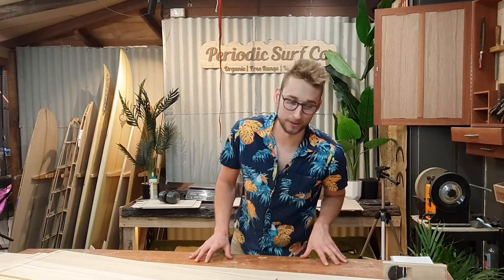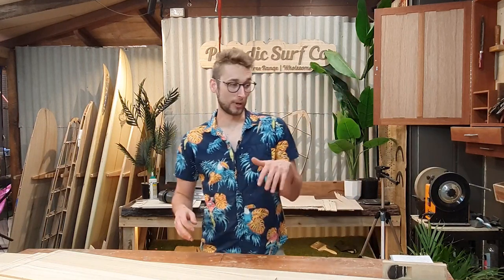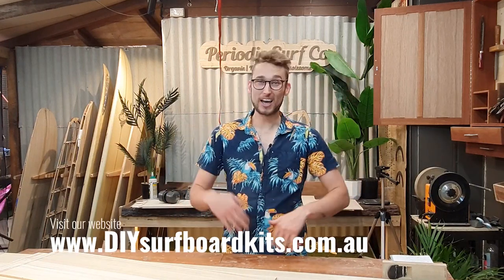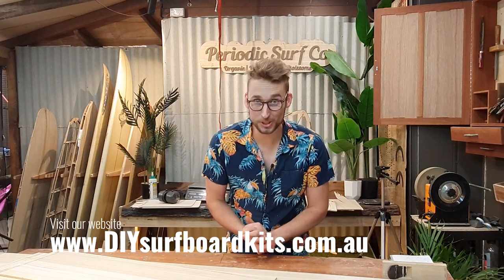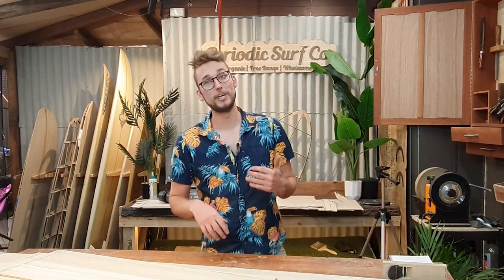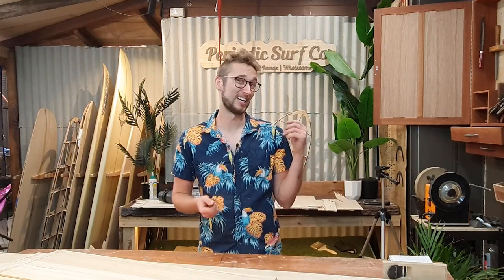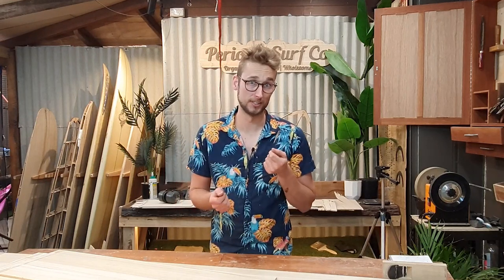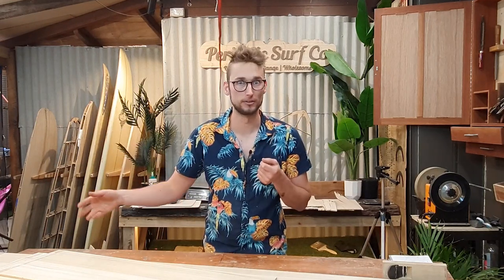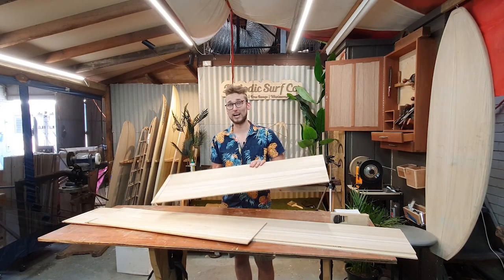Welcome back to Periodic Surf Co. We have a really exciting announcement: we have ironed out a cheaper and easier shipping solution for our international customers interested in building our longer series of boards. With international shipments we are limited to about the 2.1 meter mark, which is roughly seven foot, before they start getting hit with excess charges that add up to three, four, five hundred dollars very quickly.